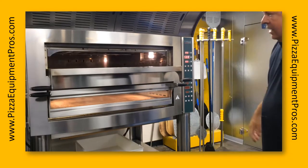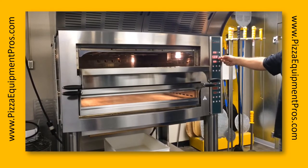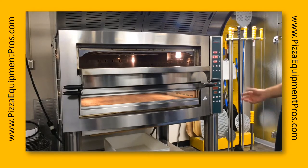This oven has a deck that's 41.5 by 41.5 inches with independent top and bottom settings. I've got the oven set to about 575 degrees — on a previous test a few hours ago we were at 625 and it's doing its best to cool down. The oven deck is ready to go and we'll load the pizzas.